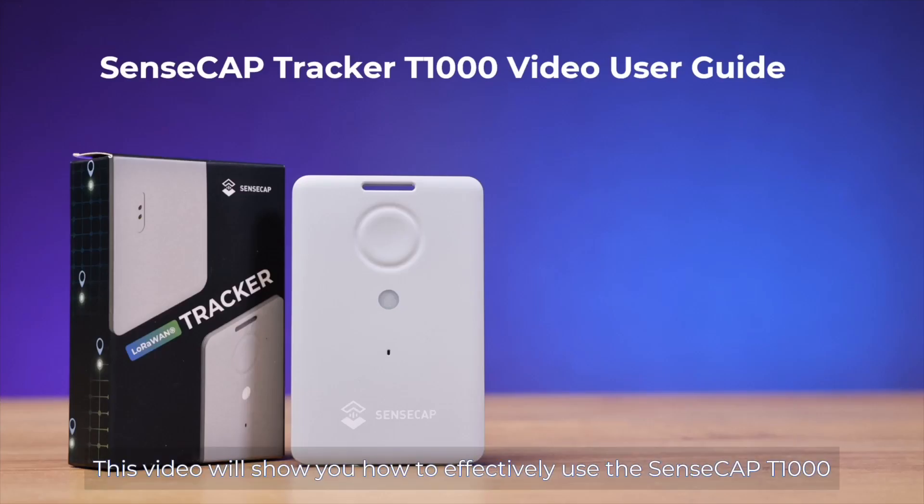Hello everyone. This video will show you how to effectively use the SenseCab T1000.